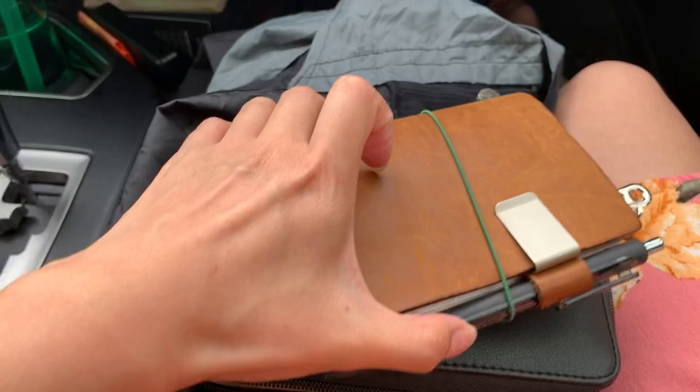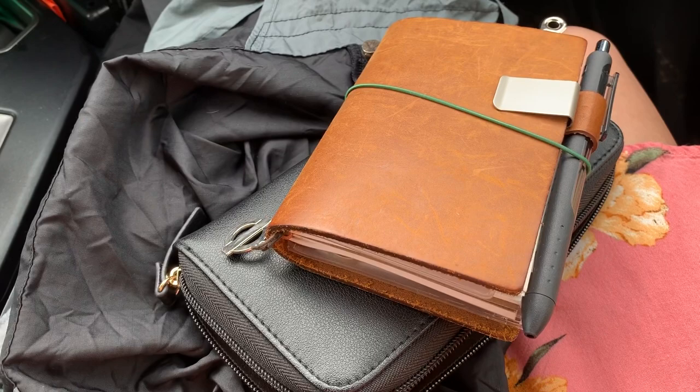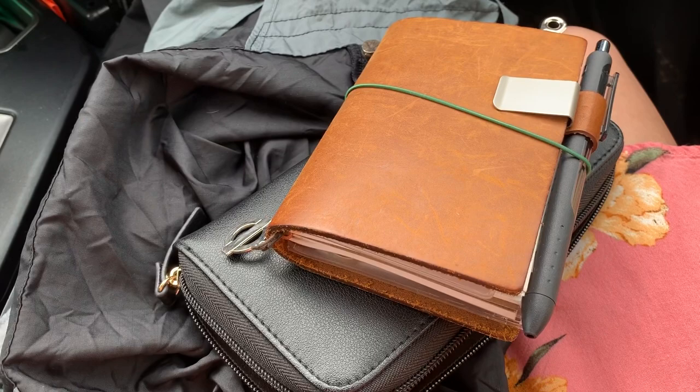I just wanted to share with you guys while I'm waiting in the parking lot while my husband goes to grab something in the store. Just wanted to share that with you and give you an idea of how much you can fit in here — maybe give you an idea of things that you can stick in there. Go check it out. This is a great on-the-go system. Bye!